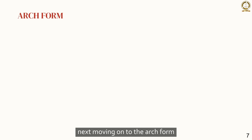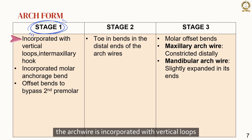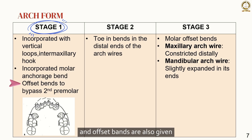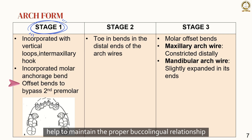Moving on to the arch form. In stage 1, the arch wire is incorporated with vertical loops, intermaxillary hooks, and molar anchorage bends. Offset bends are also given to bypass the second premolars. These bicuspid offsets, located between the cuspid and the bicuspid bracket areas, help to maintain the proper buccolingual relationship between these two teeth.